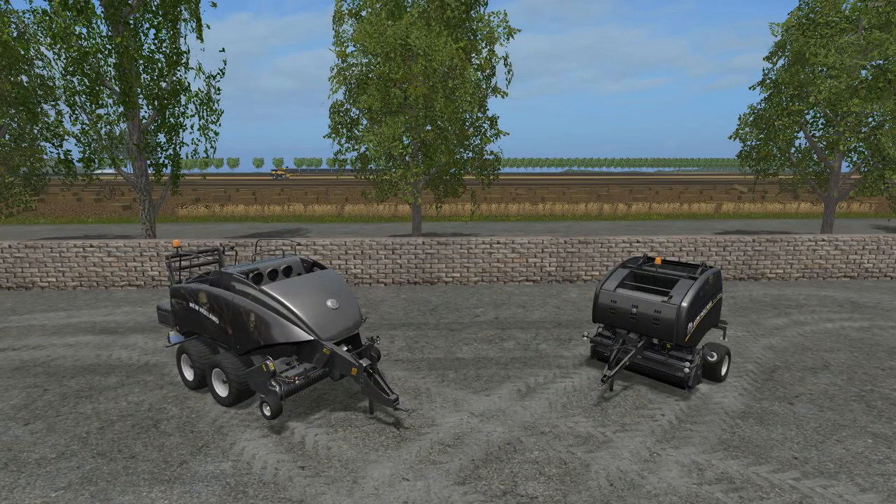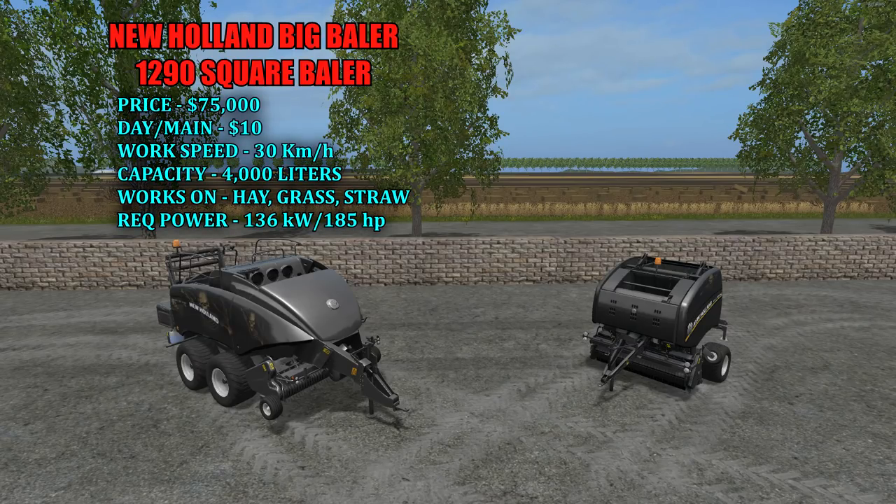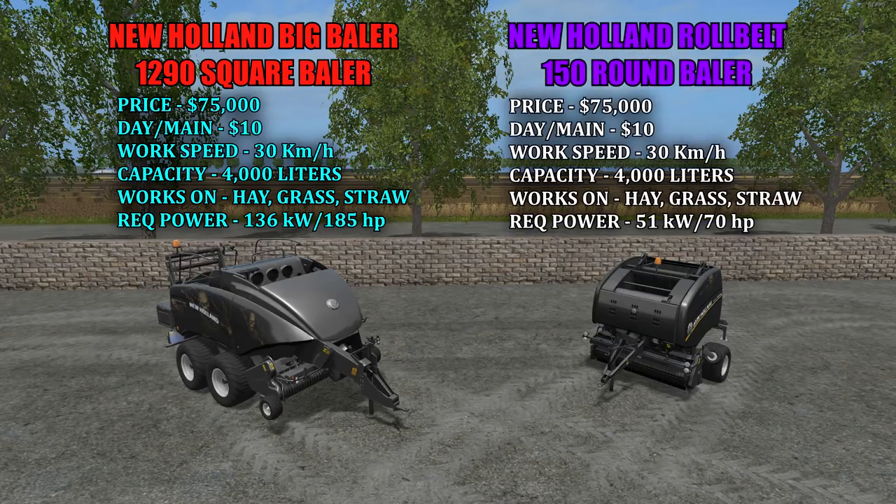Last but not least we have our two balers, starting with the square baler. This is the New Holland Big Baler 1290. Price in the shop is $75,000 with a $10 a day maintenance fee. It has a work speed of 30 kilometers an hour and a capacity of 4,000 liters. It works on hay, grass, and straw, with a required power of 136 kilowatts and 185 horsepower. Next we have the New Holland Roll Belt 150 round baler, also priced at $75,000 with a $10 a day maintenance fee. Work speed of 30 km/h, capacity of 4,000 liters, works on hay, grass, and straw, with required power of 51 kilowatts and 70 horsepower.